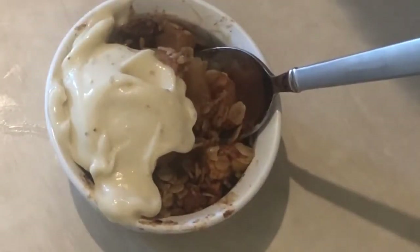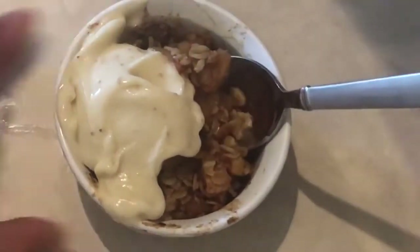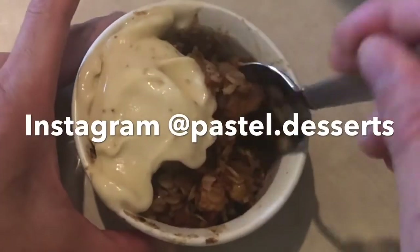Guys, if you like this video and you want to see more like it, don't forget to hit that like and subscribe button. And also in the comments below, let me know what you thought of this video and what I made.